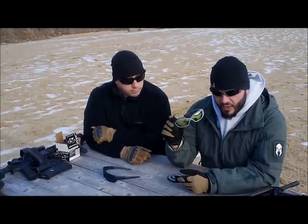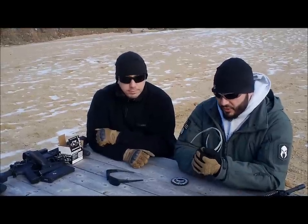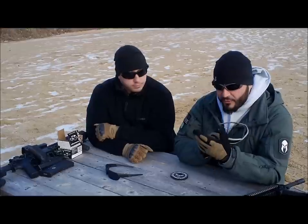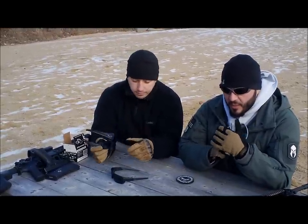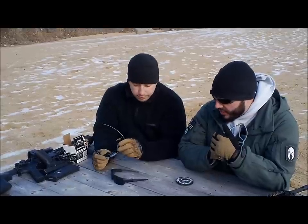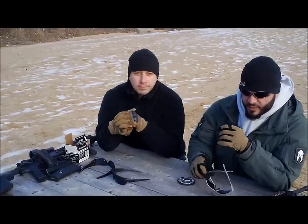I'm a big fan of the Revision Hellflies, and I recently converted Jimmy over to a set of Revisions. Jimmy's been wearing Oakleys forever — he wore them in Iraq — so it's kind of hard to get him away from Oakleys. But I got him a set of the Viper Tails and I want to have him talk about his experience with them.